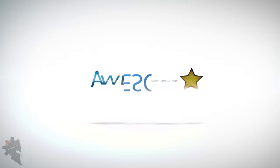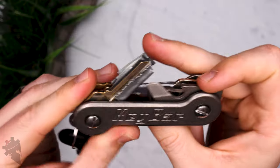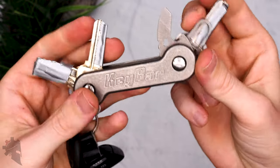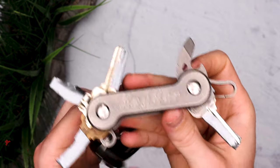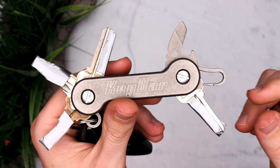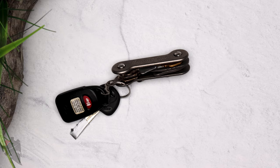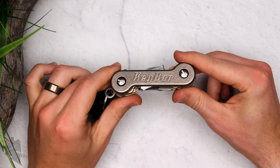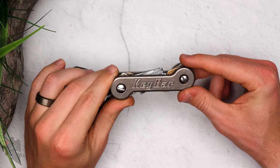Overall my first impressions with this are really good. I've spent the last couple of hours messing with it, taking it apart and putting it together, and trying different configurations. I've come upon what I think is right for me at the moment, and I'll probably end up ordering a bunch of additional tools and accessories. Thanks for watching, and thanks again Key Bar for sending this out — I am definitely going to carry this in my everyday carry.